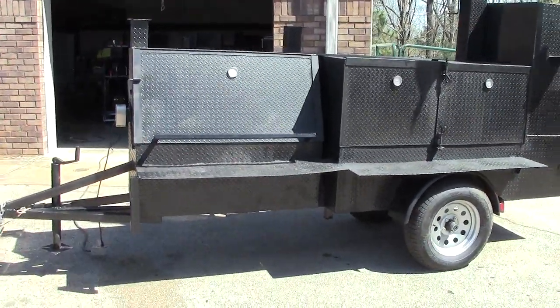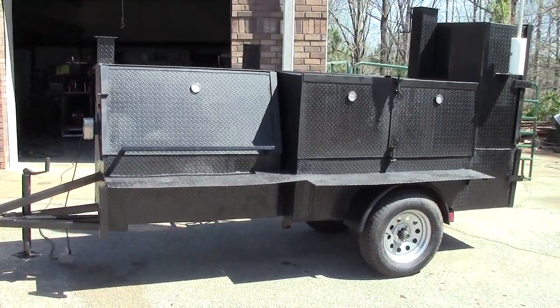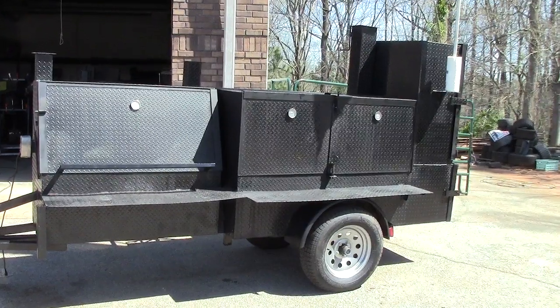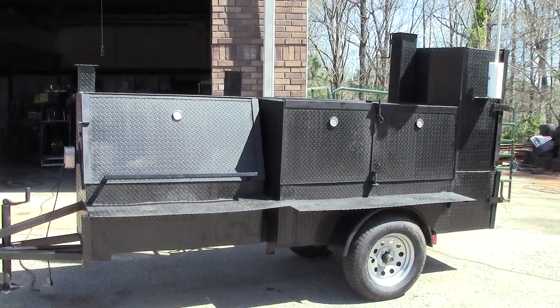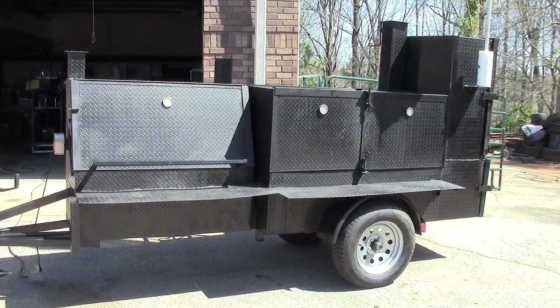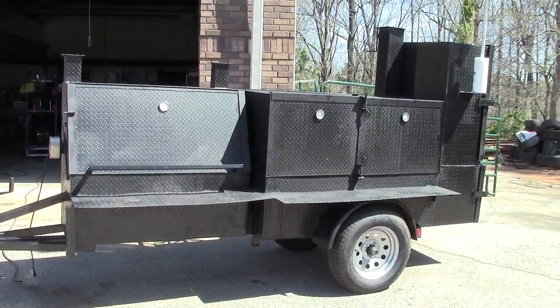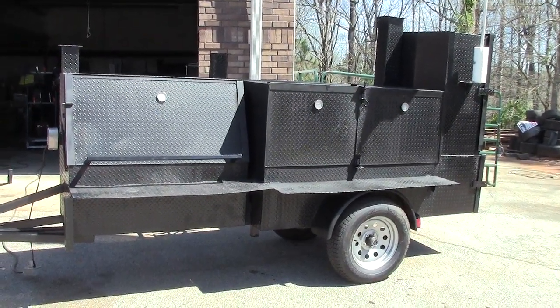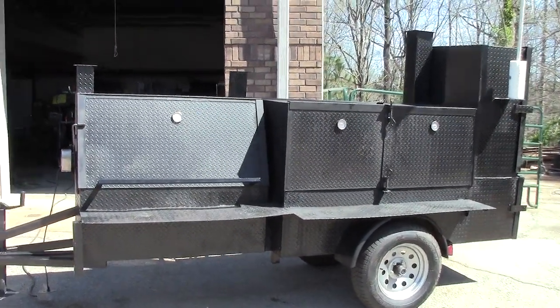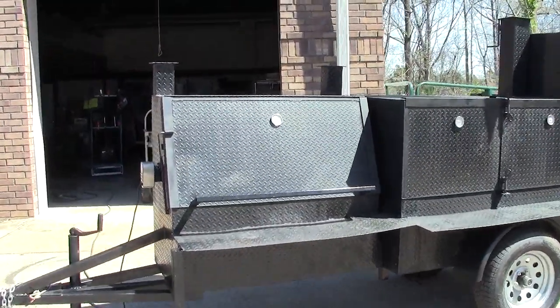Here is a Mega Pro Rib Master. It's been pre-seasoned — it's a demo, slightly used. Everybody's asking me for used ones and we almost never get one. But here is a really nice one to show you. And again, we can build this brand new for you also. This one's about 2 years old.